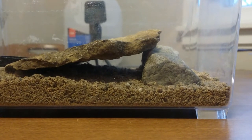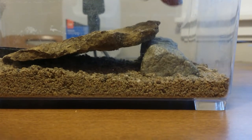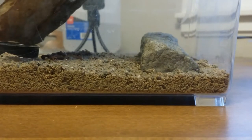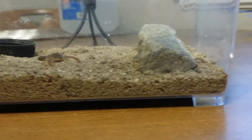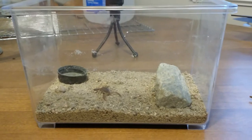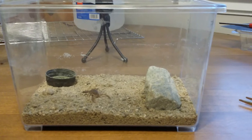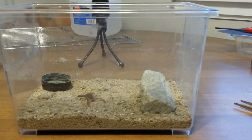I'm going to take the rock out here. As you can see, this is the Hottentotta. You can see the setup is real basic — I just use a critter keeper. I have just playground sand as a substrate and I keep this on a peat mat.